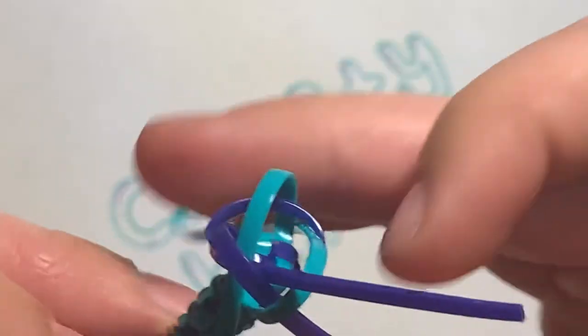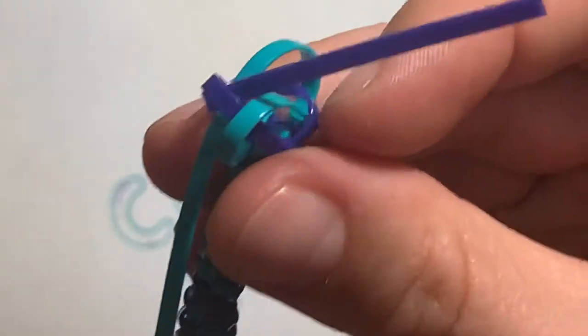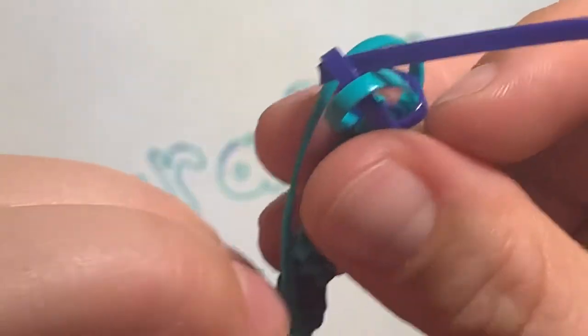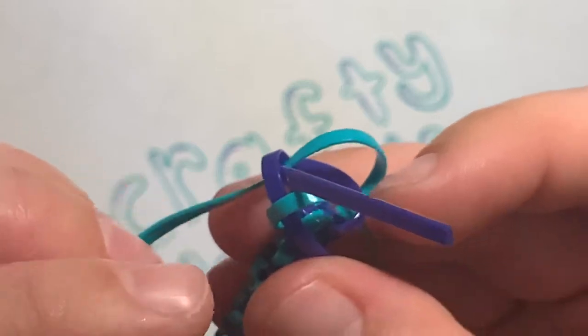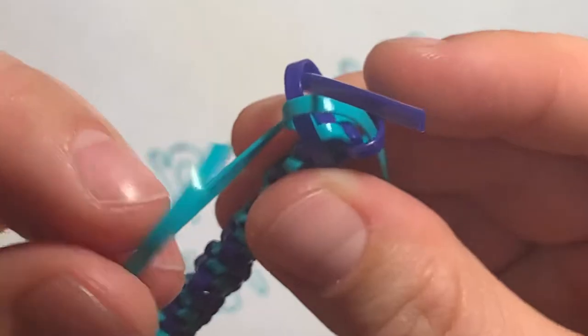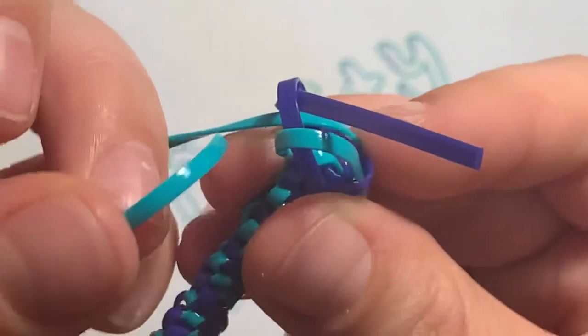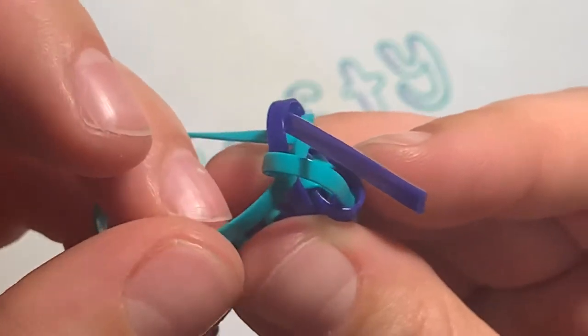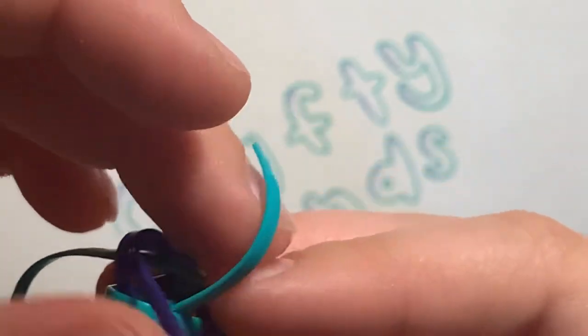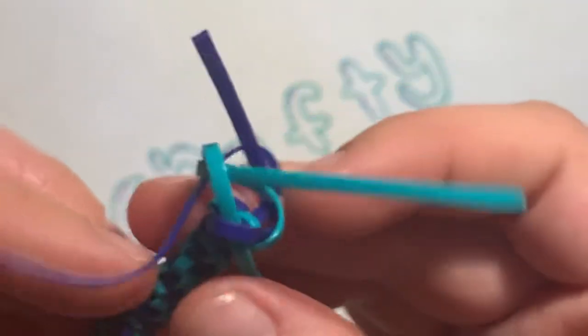The next one you're gonna do is the one that's sticking out right next to the blue one that you just turned. So I'm gonna do this teal one now, and this teal one is gonna go underneath the other teal one — just looping around it and going under and through to the middle.